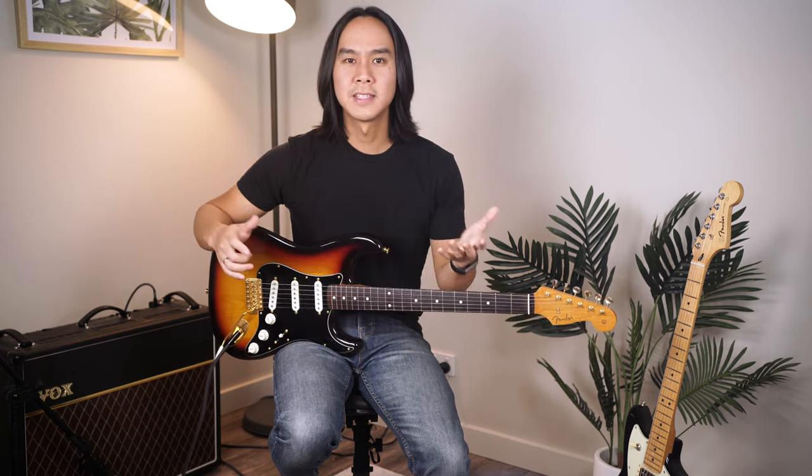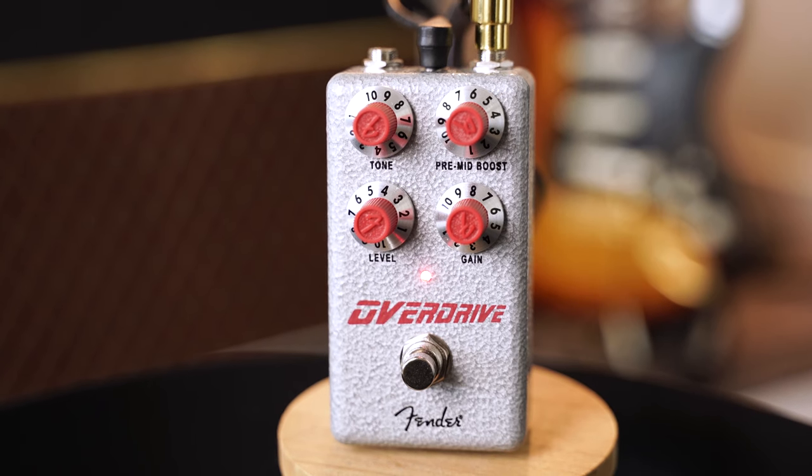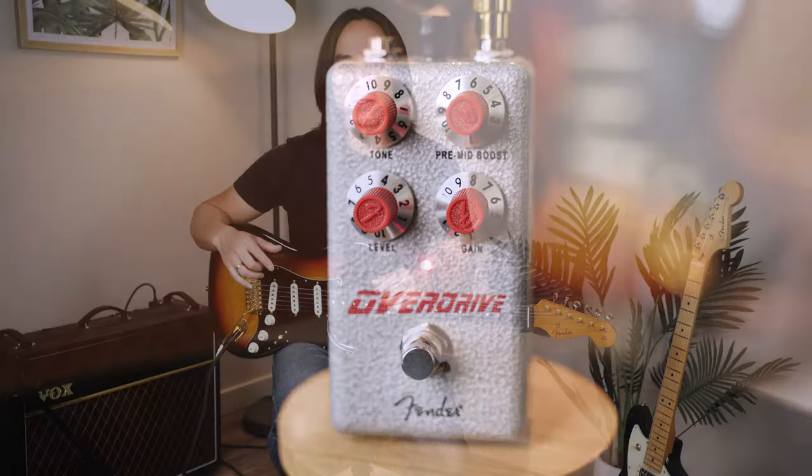It really just depends on what genre you're going to play. So let's listen to a couple of riffs with and without our overdrive — the overdrive I have here is again from the Fender Hammertone series.